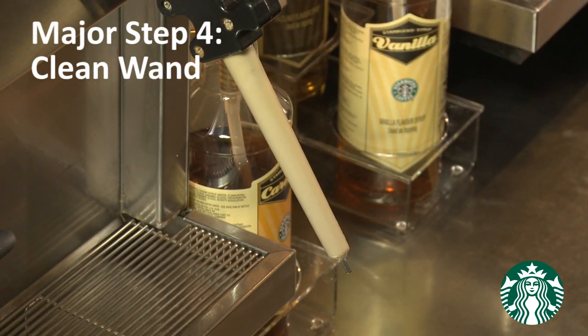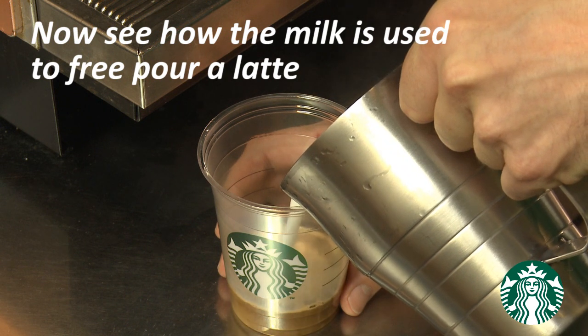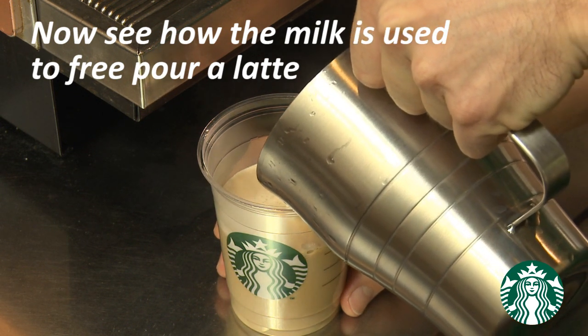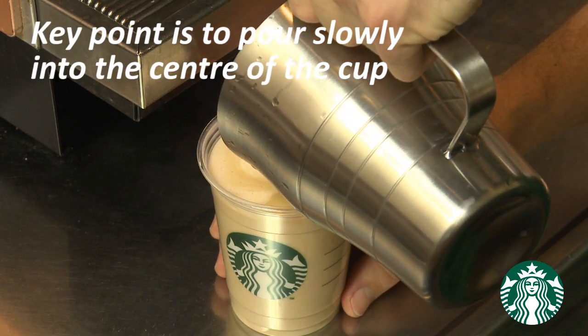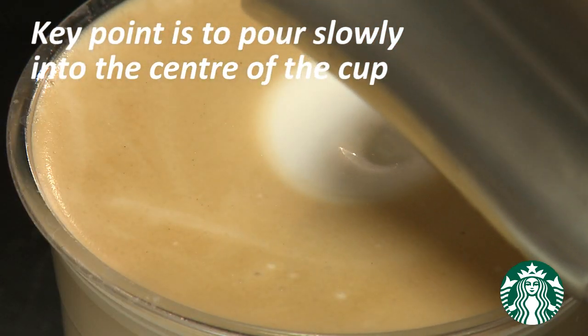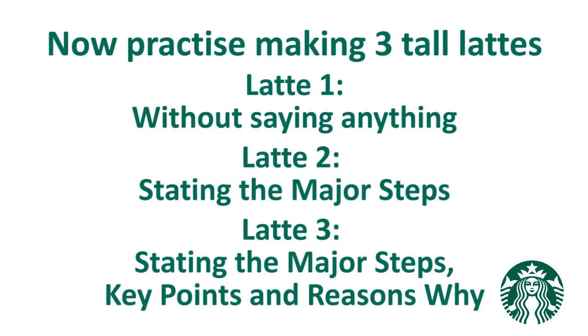Major step number four is clean wand. Wipe then purge the steam wand using the appropriate bar towel, keeping the steam wand at an angle facing out. This removes any residual milk and prepares the steam wand for the next use. Now go to the espresso bar with your facilitator and practice the milk steaming routine.